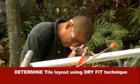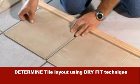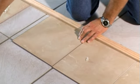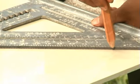Before you cut your tiles, determine where your tiles will need to be cut by using the dry fit technique. See the tips and techniques section of this video instruction for details. Measure and mark your tile with a standard carpenter pencil or grease pencil.